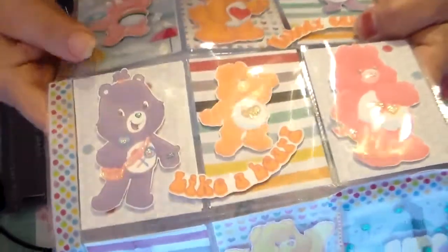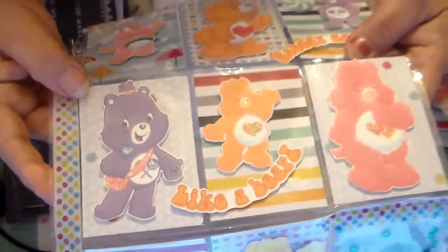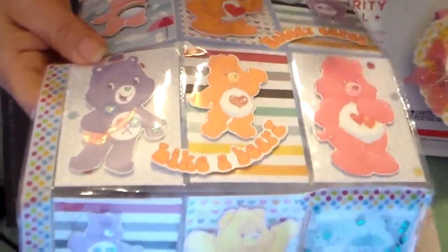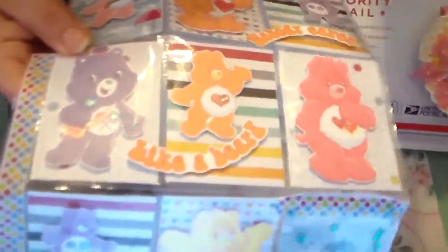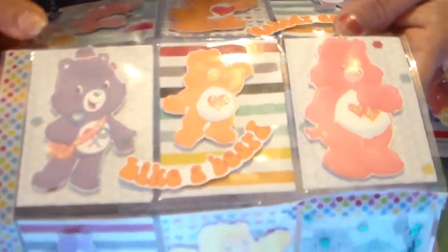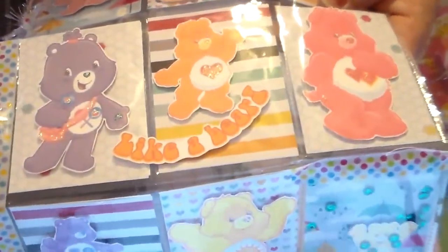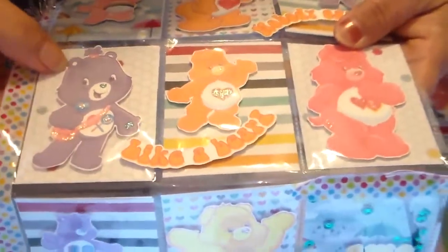My daughter used to love Care Bears. She's 24 now and she has a blanket she had when she was younger — it was Care Bears. My granddaughter is three years old and she uses that blanket — that's her favorite. She cannot be without it. I wish I could find another one because it's kind of dingy, but she loves it.